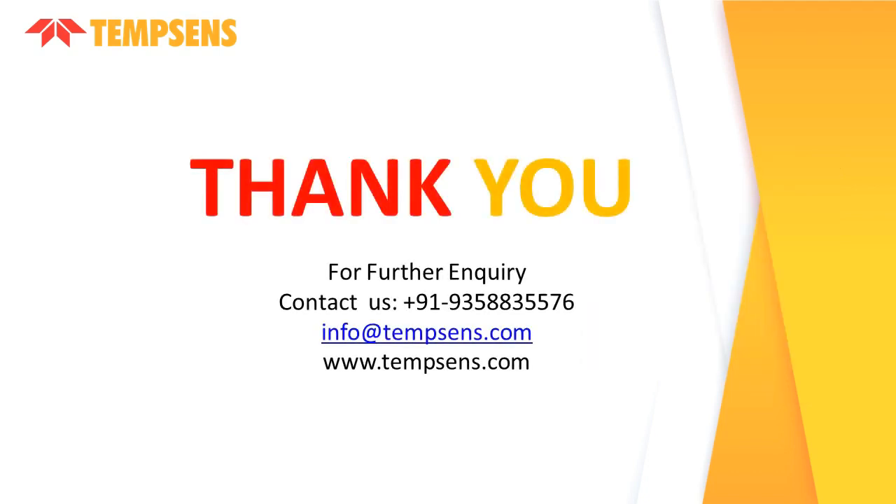Thus, this is the basic introduction of the Dual Dry Block Temperature Calibrator, Calcius-25 650. Thank you.